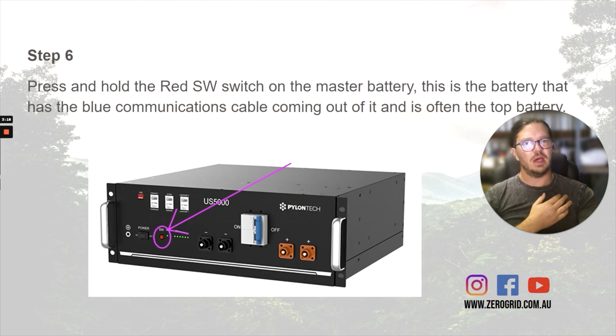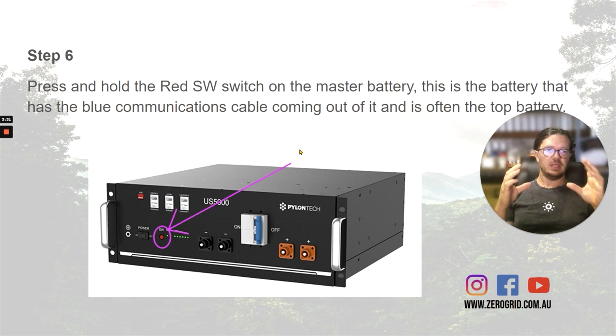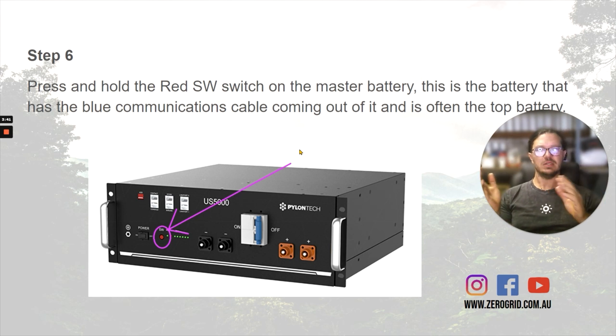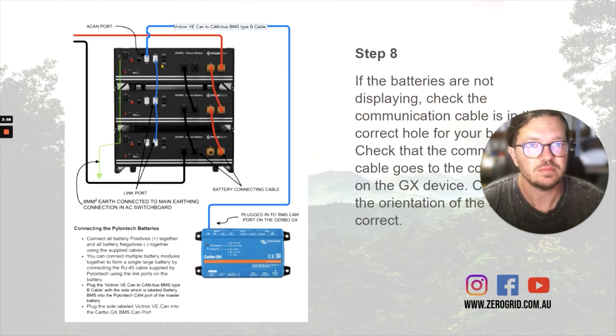The next part is the master battery. The master battery is the one communicating back to the Victron system. All the other batteries communicate to the master, and then the master communicates with the Victron — that battery becomes the master and everything else is a slave. It tells the solar chargers when to turn off, tells the inverter to shut off at low battery, and heaps of other things. It's really the brains of the system. The master battery is the one with the blue cable coming out of it — in this case it's the top battery.